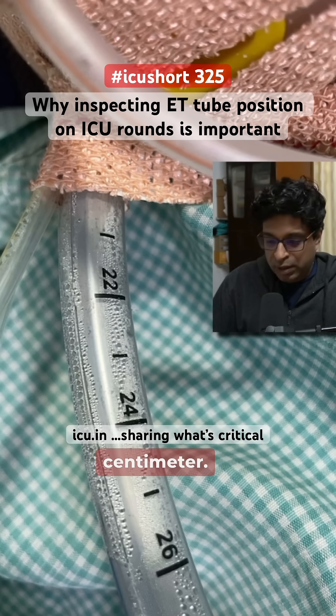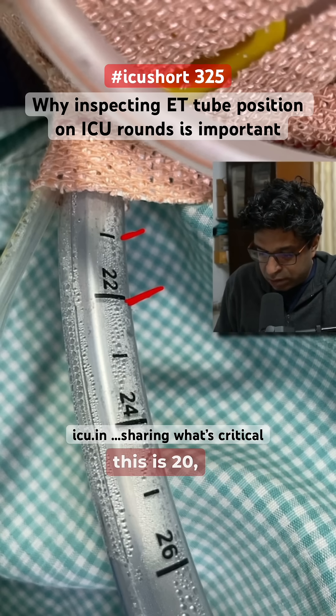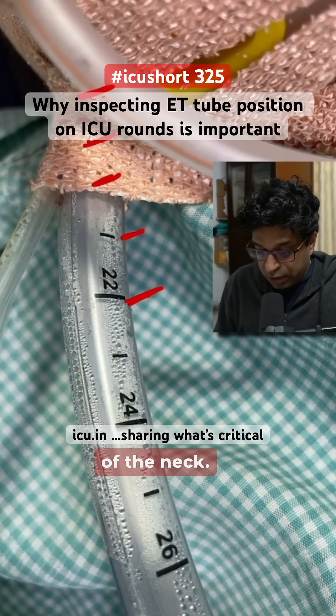As you can see in this photograph, this is the 22 centimeter mark, this is 21, this is 20, and somewhere around 19, 18, and 17. So it is somewhere between 17 to 18 centimeters. This tube can pull out very easily with the movements of the patient and movements of the neck.